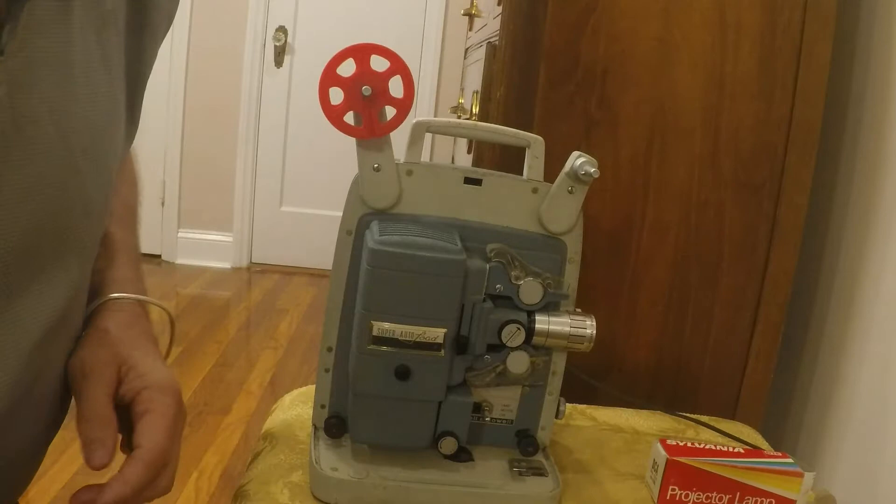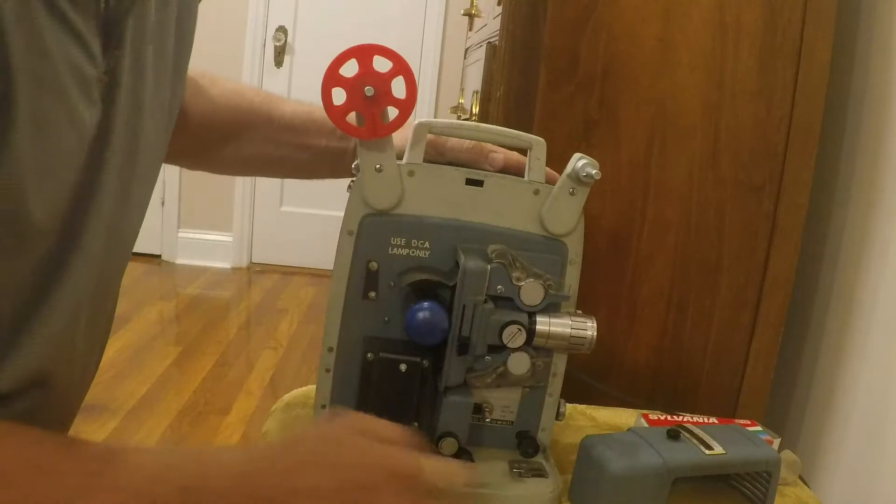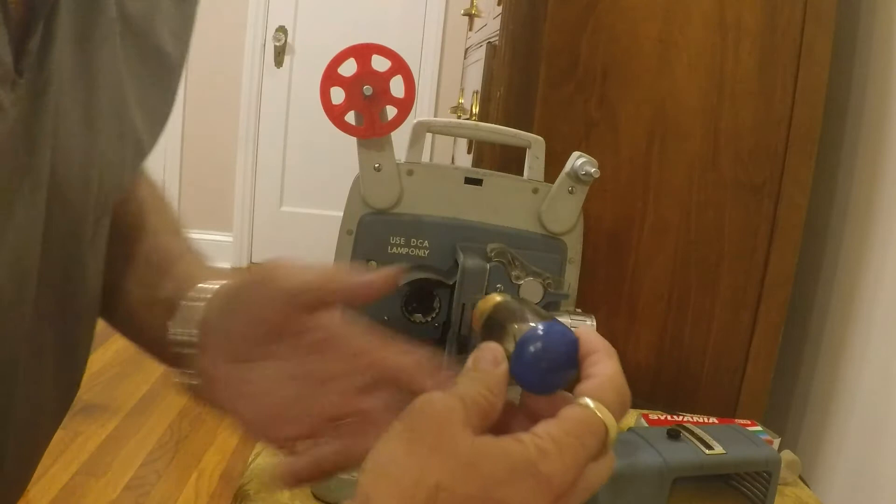First thing you have to do is take this off. And there's the old bulb right here. So I'm going to pull that out. And you can see it's dark so it did burn out.